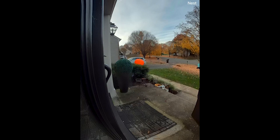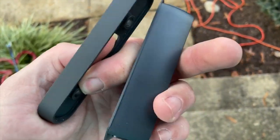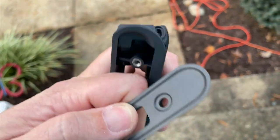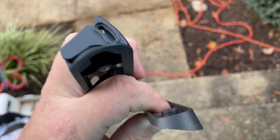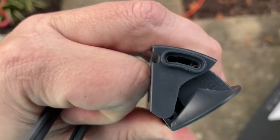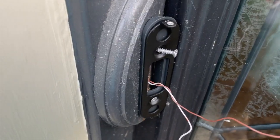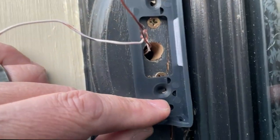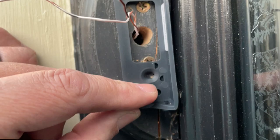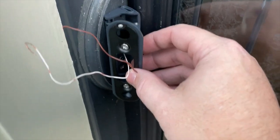That's the same problem with this new doorbell. The 20% angle mount that comes with it is not what I need. So I went online and found this on Amazon — it's a great adjustable wedge bracket that goes from about 35% all the way up to 55%. Not only does it start at a much higher number than what comes with the Google doorbell, but you can really adjust it up to that 55%, so no doubt I'm going to get that viewing angle.